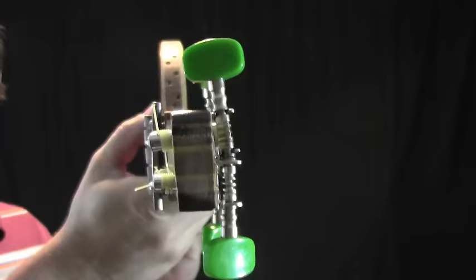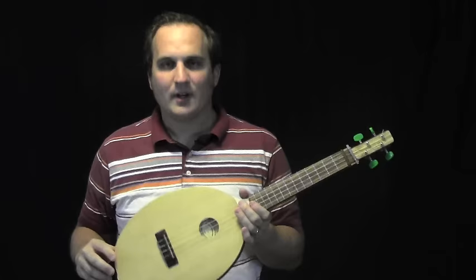Since there's no angle to the headstock, I put on a string retainer to keep pressure on the nut. Finally, I put some fluorocarbon strings on it. Despite its very thin body, it still sounds really good and it's surprisingly loud.